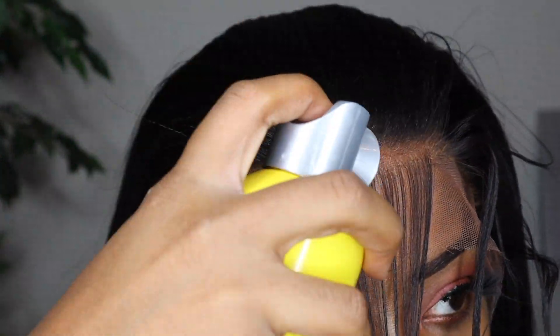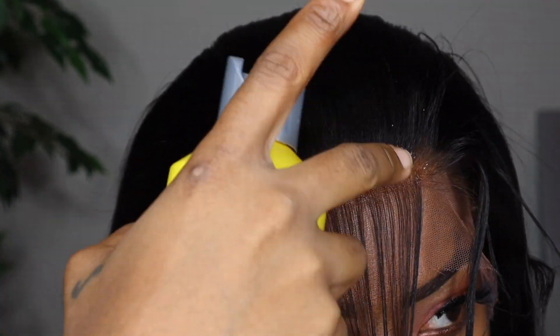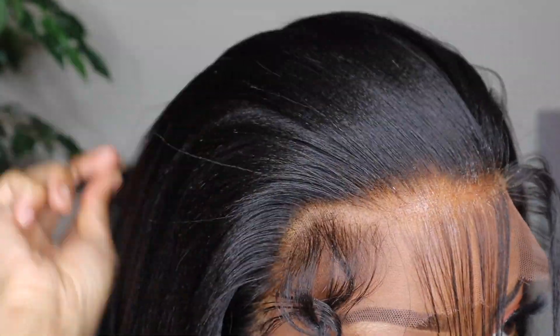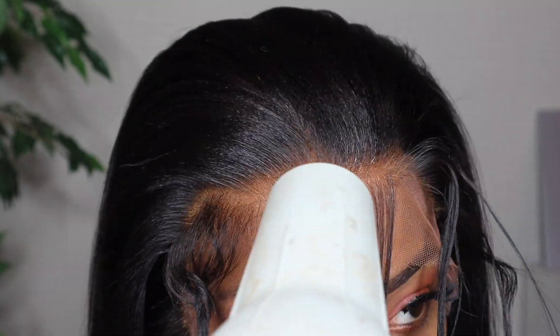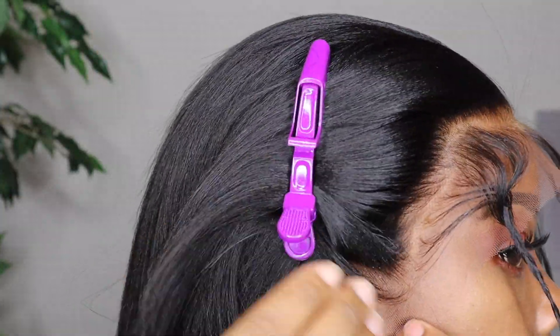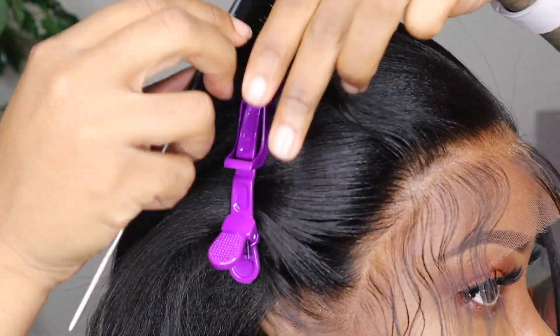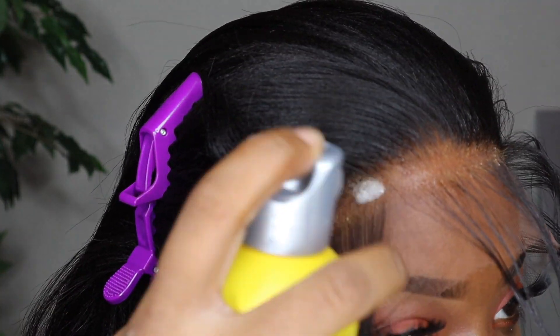I like to put it on my head using the Got2b Glue Free Spray, which is a temporary hold. You're going to get about five or six days out of it if you tie it down every night. If not, it'll last maybe two or three days. But if you sweat, it won't hold — so if you know you're going to sweat, just wrap your hair down and tie it down.